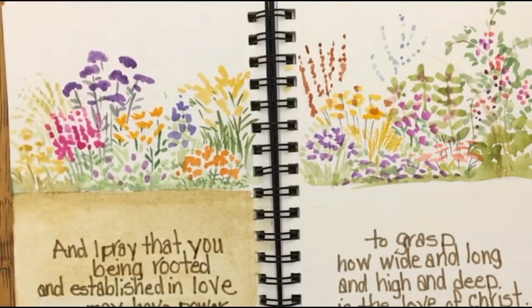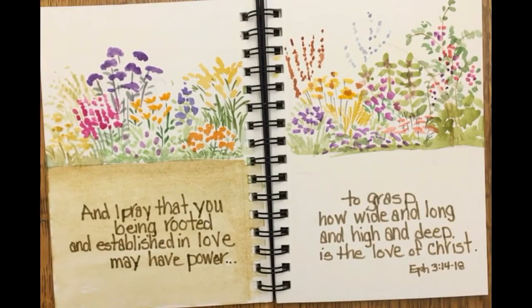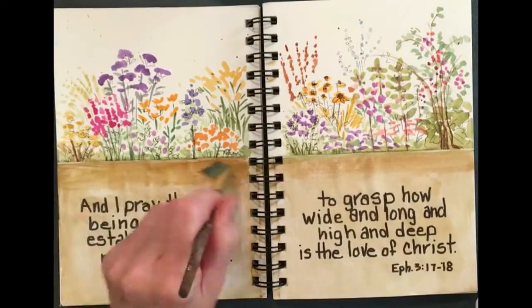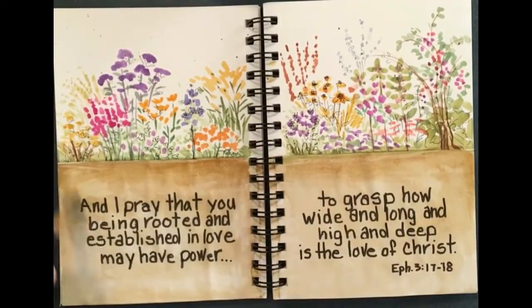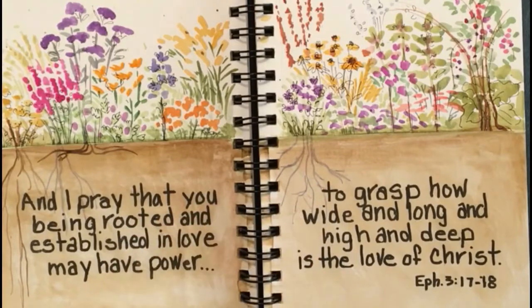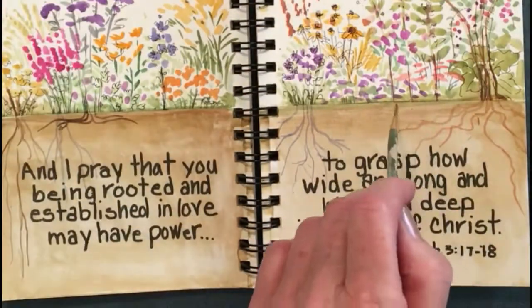That term "rooted" captured my attention and reminded me about the importance of roots to the health of a plant. If a plant hasn't got good strong roots it'll become vulnerable — it won't be able to remain standing after a windstorm, can easily dry out in hot weather, and just won't be able to stand up against an attack from insects or disease or extraordinary weather, or produce flowers, fruit, vegetables, seeds, and then multiply.